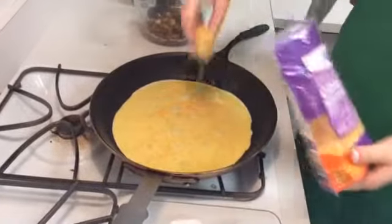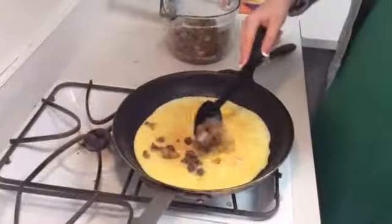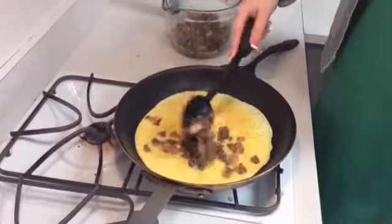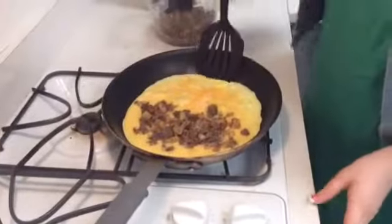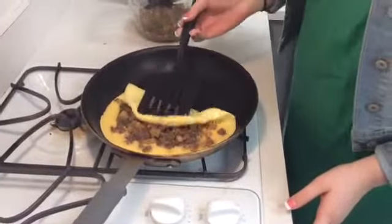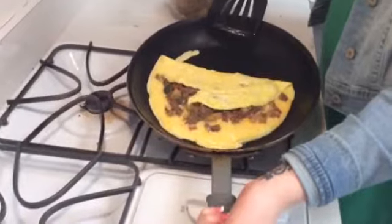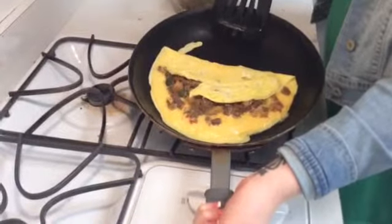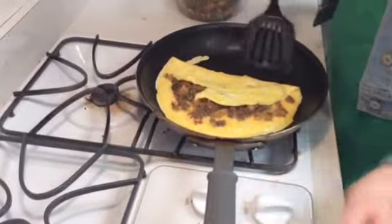After a few short moments, you will add cheese and your choice of pre-cooked toppings to your omelette. In the next phase, you will begin to fold the omelette, giving it that classic look. Do not forget to tip your skillet throughout the cooking phase to continue to cook any uncooked eggs within the omelette.